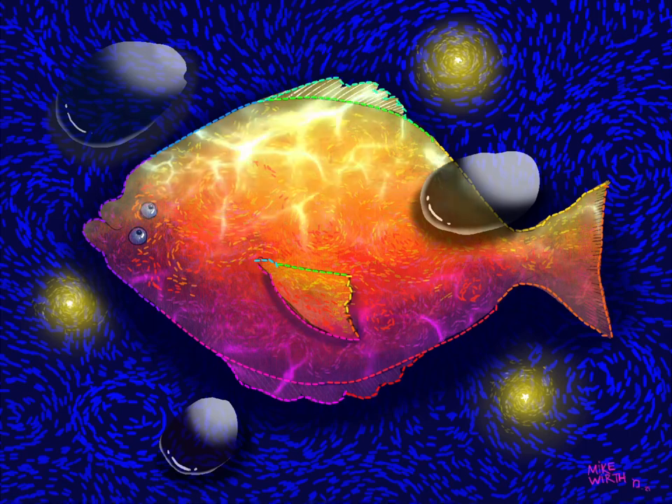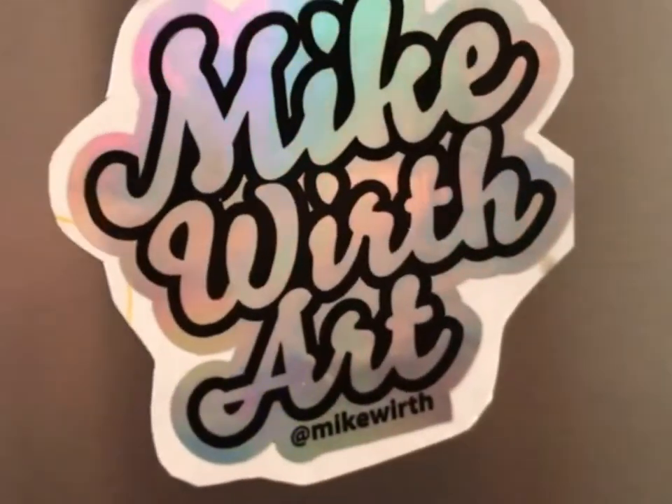Lastly I discovered this water brush and oh yeah, it's on for all my water stuff. So that's my flounder friends. Thanks so much.